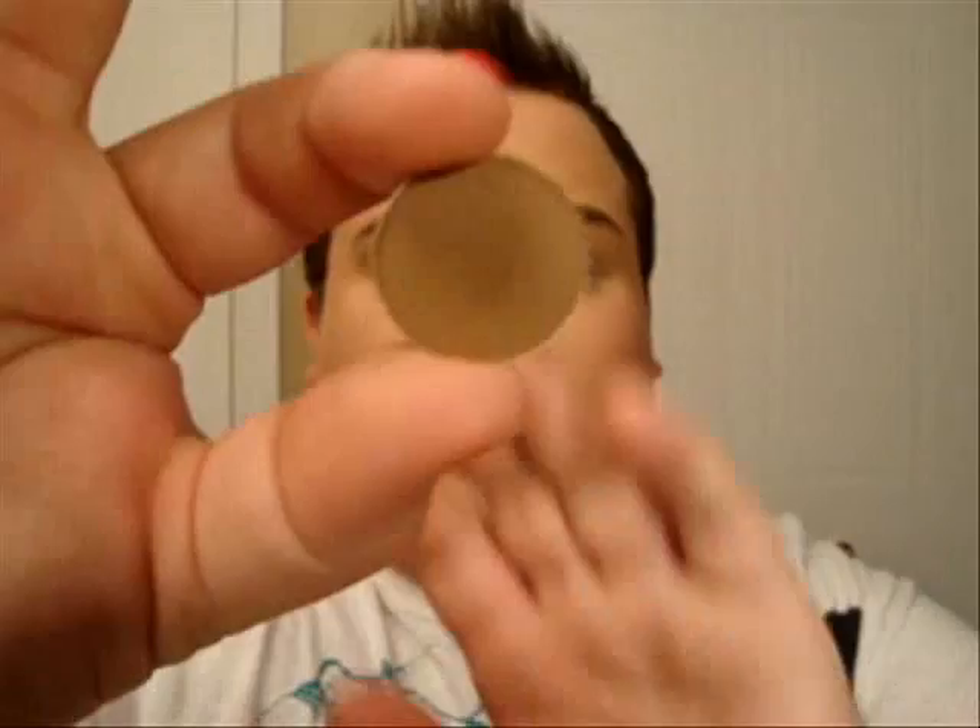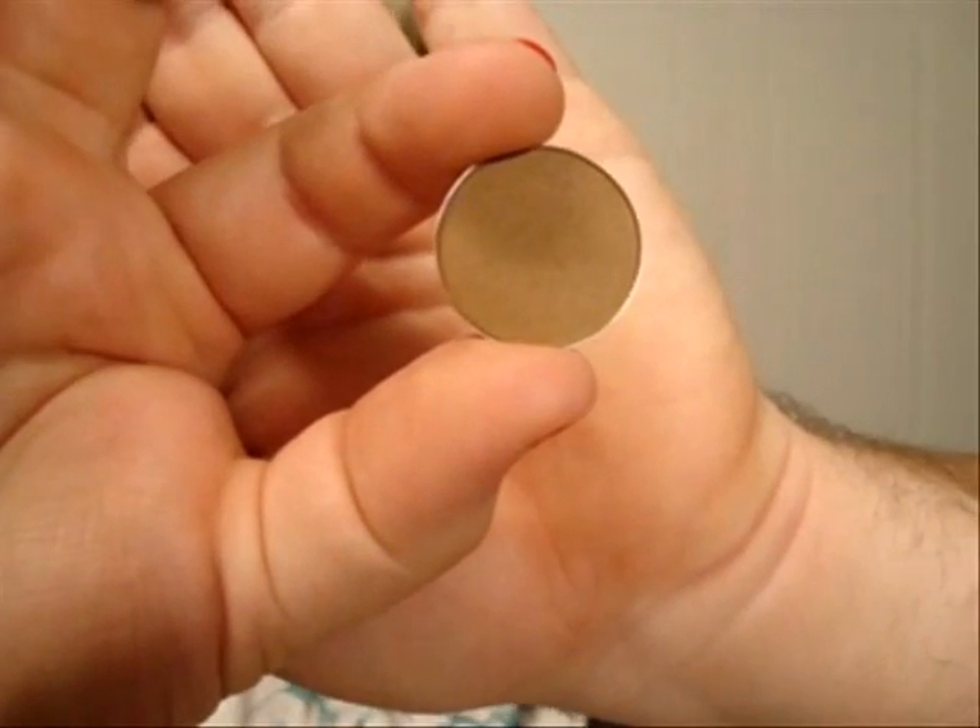Next, you lightly want to intensify your crease, so I'm just going to use a medium brown — this one is Cork from MAC. This is my go-to to define my crease, so I'm just going in my crease to define it.